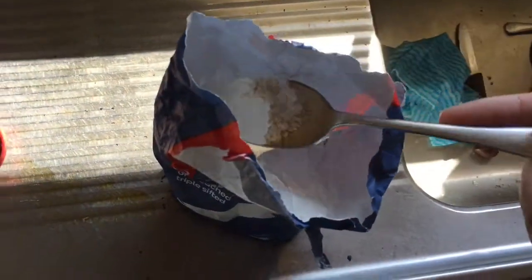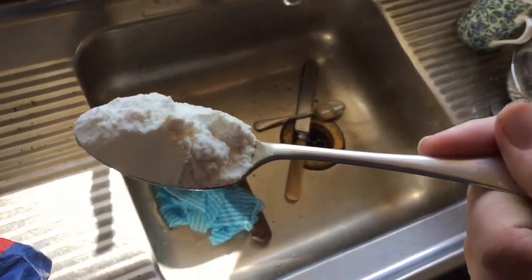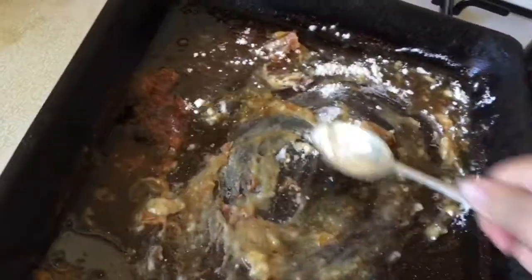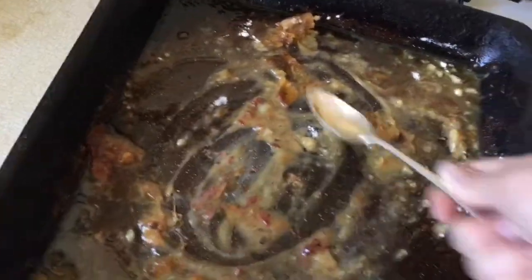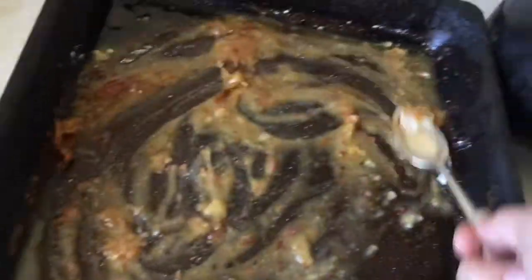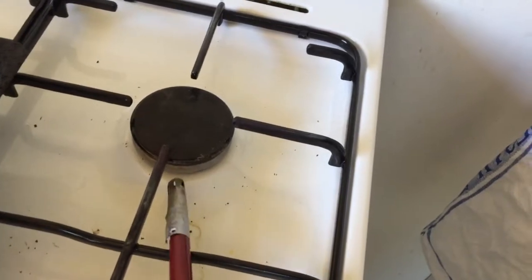Next we're going to take a spoonful of plain flour and place it into the meat dish and stir. Now if your meat dish doesn't have as much liquid, don't worry, just use some olive oil, and then we're going to light the stove.